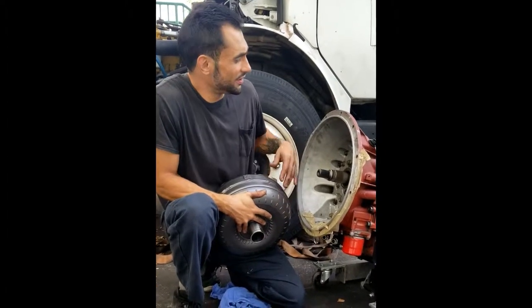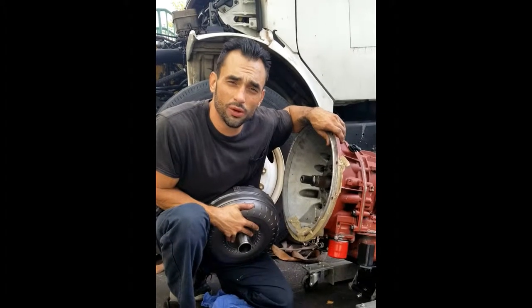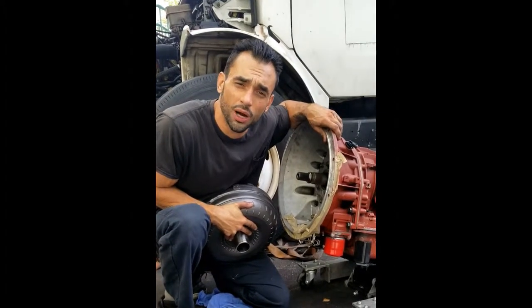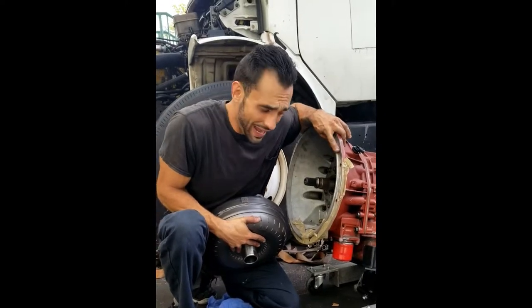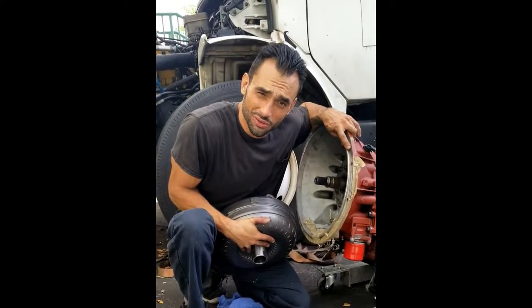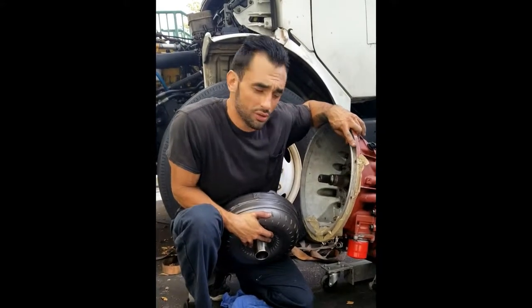Hey YouTube, so today we have an Allison 2000 transmission and I just wanted to make a short video on how to properly seat a torque converter. Although this is an Allison transmission for a diesel truck, the same principle applies to automotive cars as well.